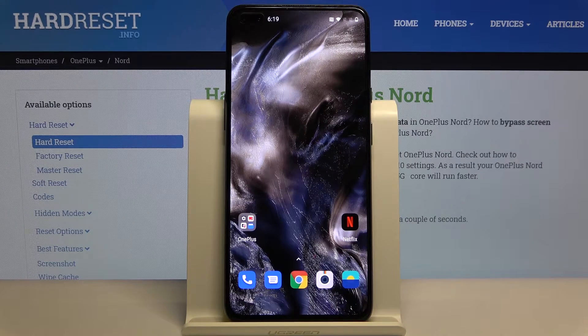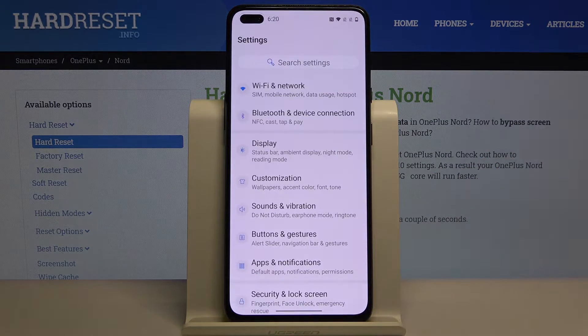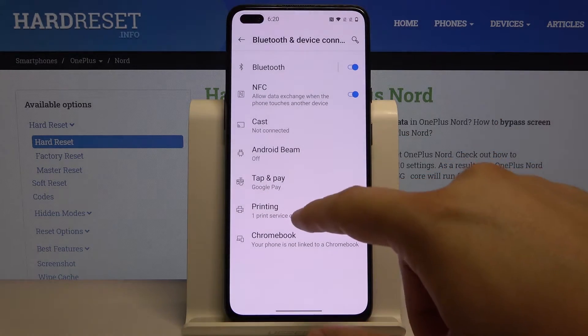Welcome. If you want to connect a printer to your OnePlus Nord for the first time, you have to open the Settings, then go to Bluetooth and Device Connection, and tap on Printing.